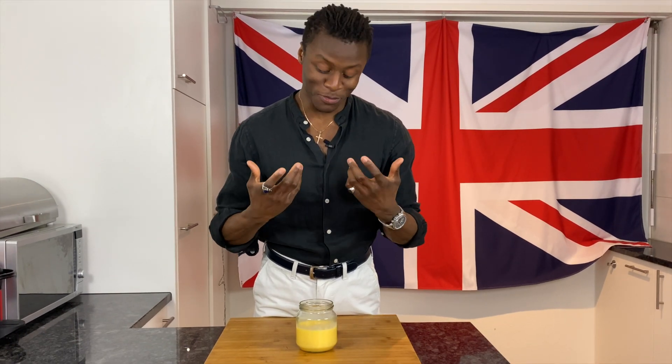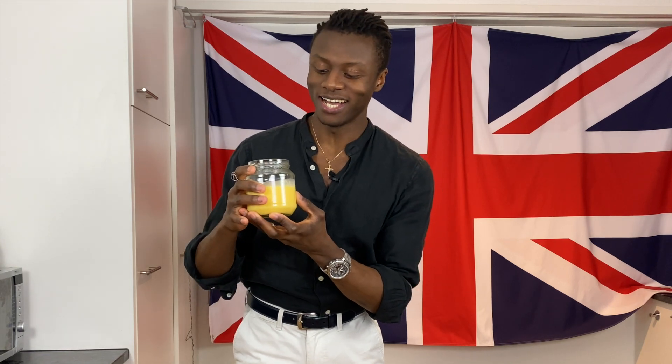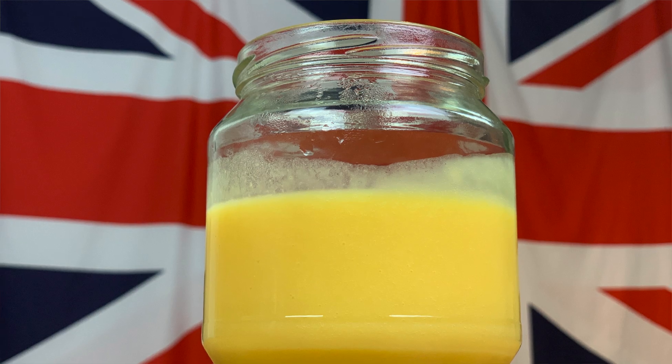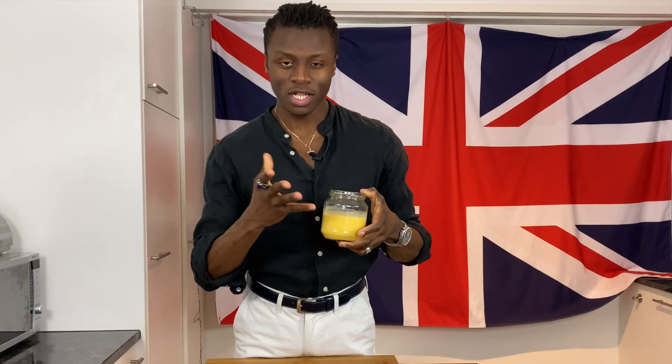Welcome to Brilliantly British. My name is Lawrence and today I'm going to show you how to make something that is sometimes called a jar of sunshine. This is a lemon curd. It is citrusy, fruity, tangy, sweet, and is a great addition to many cakes and pies in the British culinary scene. Today you're going to learn how to make this in really short simple steps, so sit back, relax and enjoy this episode.